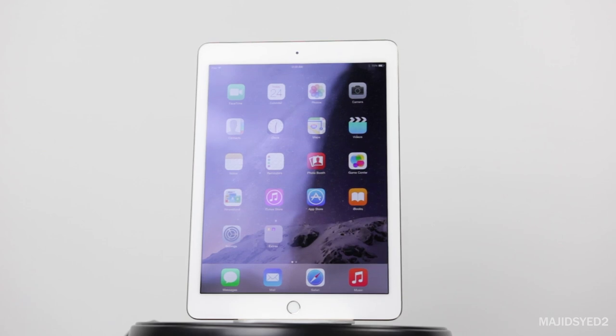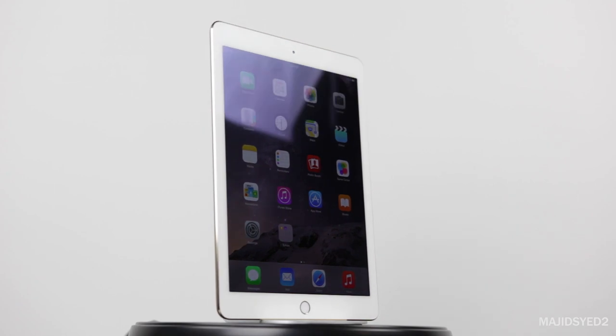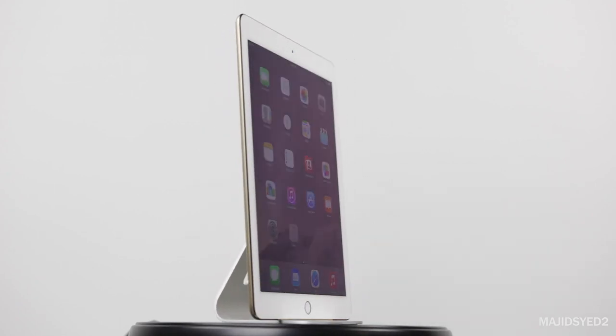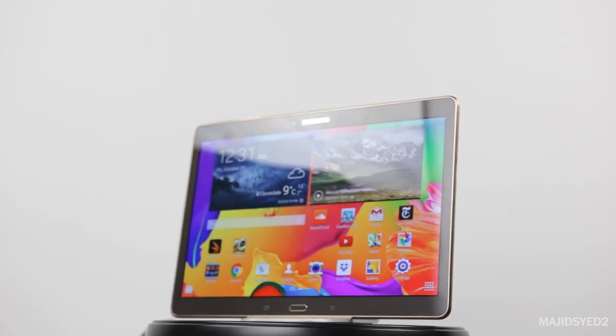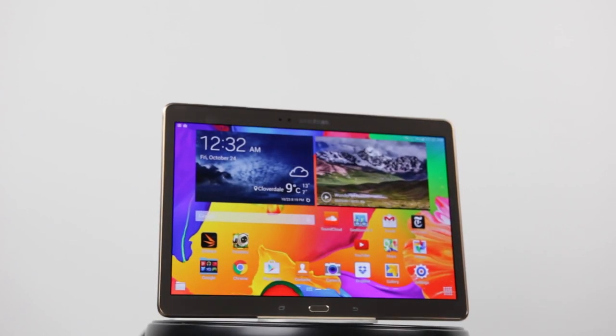Hi guys, my name is Majid and in today's video I'm going to be doing a comparison of the Apple iPad Air 2 that's gone through a small change, comparing it with the Samsung Tab S that's been in the market for quite a while but still stands up pretty well to the iPad.